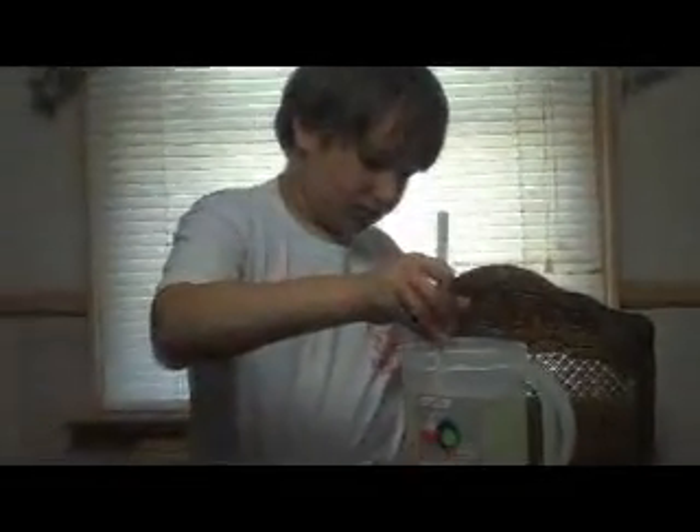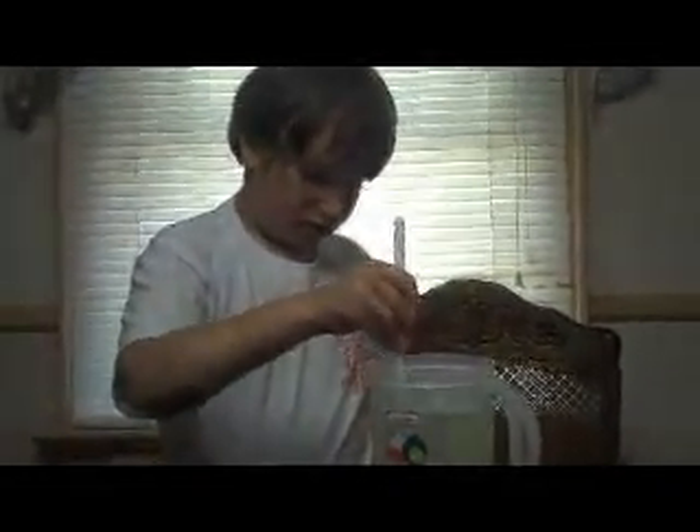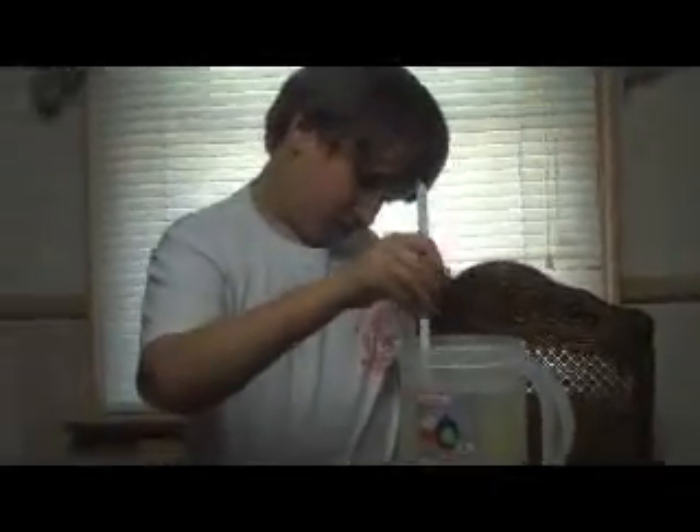Okay, get the big spoon. And then you mix it, mix it all up. Alright. Jakey's going to mix it all up, and we're going to get a cup, and he's going to taste it. We'll be right back.